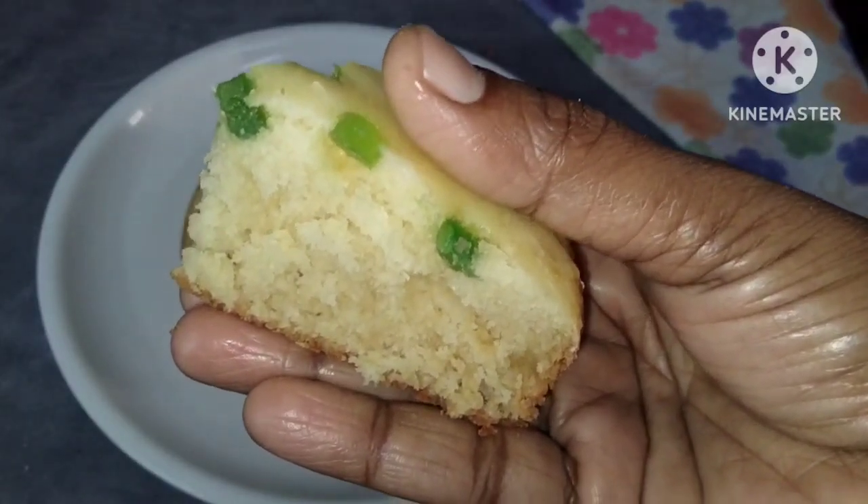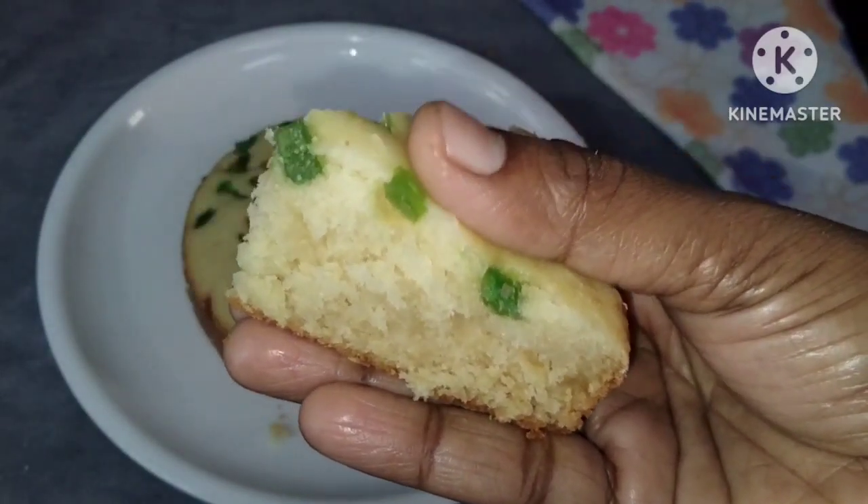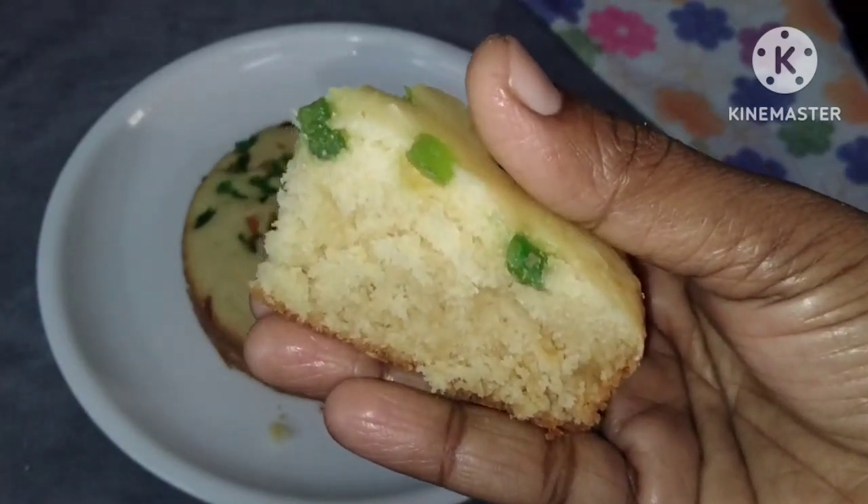It's spongy, smooth, fluffy, and has a good taste.